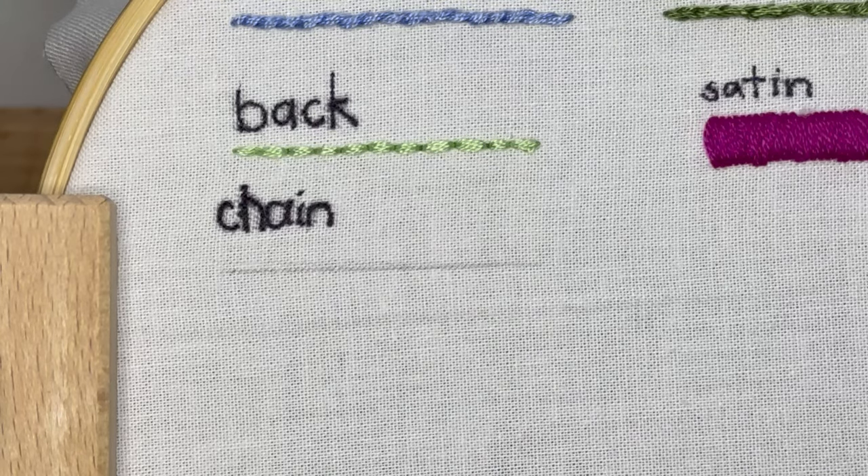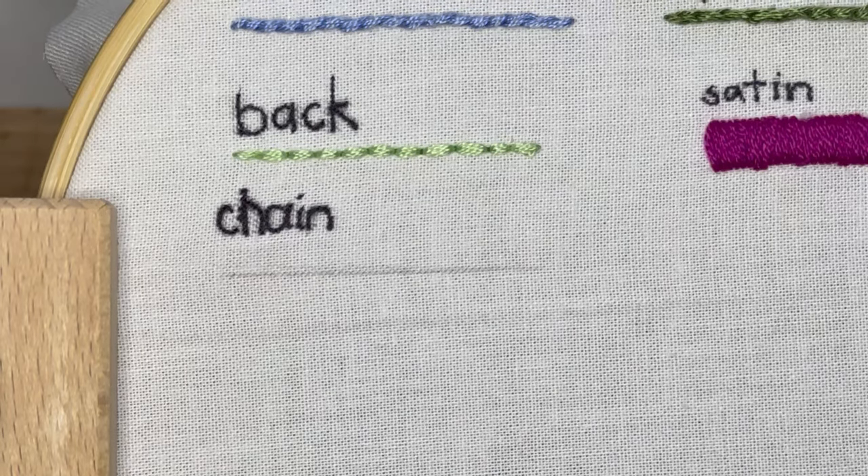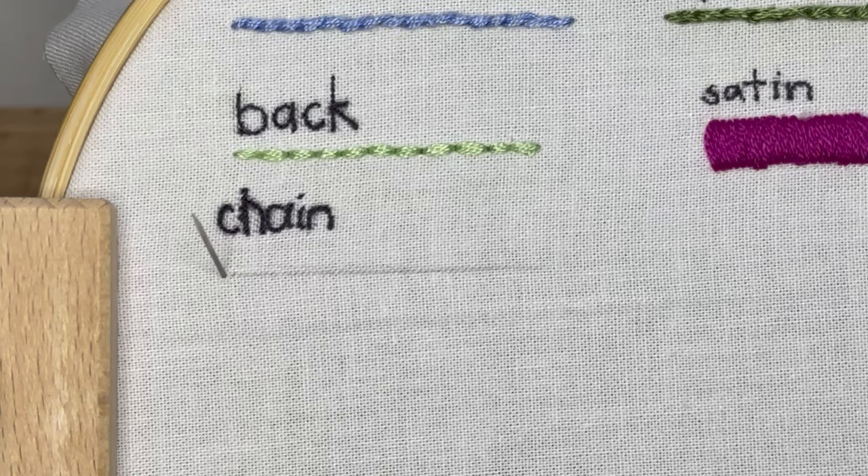Hi friends, this video is going to show you how to make the chain stitch. The chain stitch in embroidery is very fun, very simple, a little bit fancy.